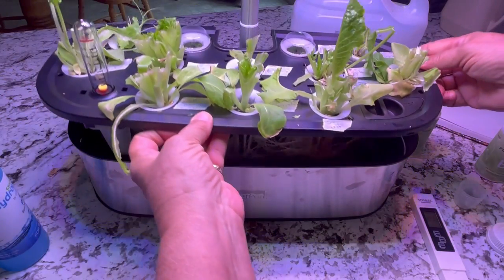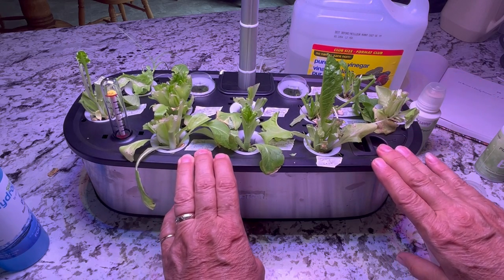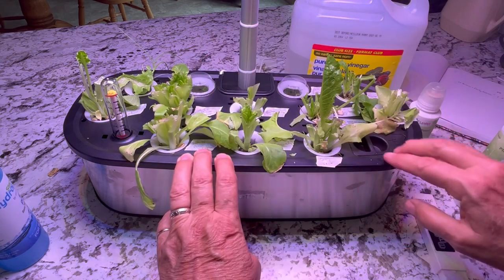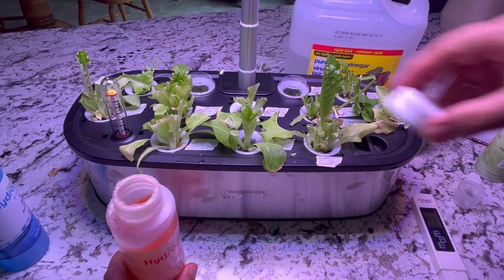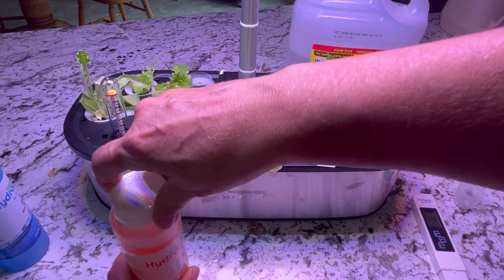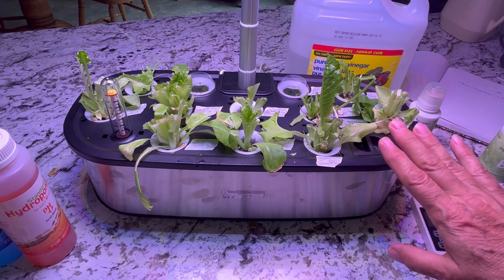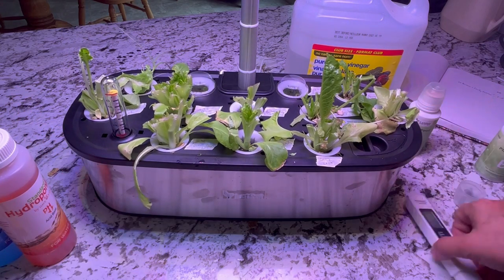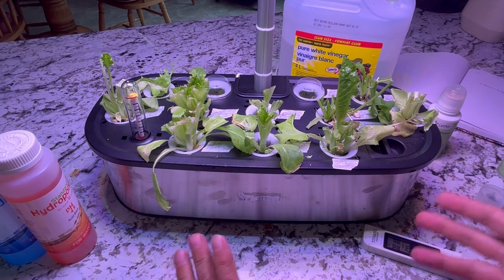I'm curious to see how this lettuce will come back now that I've chopped it all down — I should see new growth in the next week and be able to get another harvest or two. If you find you have added too much nutrients and the EC level is too high, that may cause damage to the roots because the solution would be too strong and could burn them. If that happens and your vessel is full, remove some of the nutrient water and add plain water, then test again to get the EC level down.